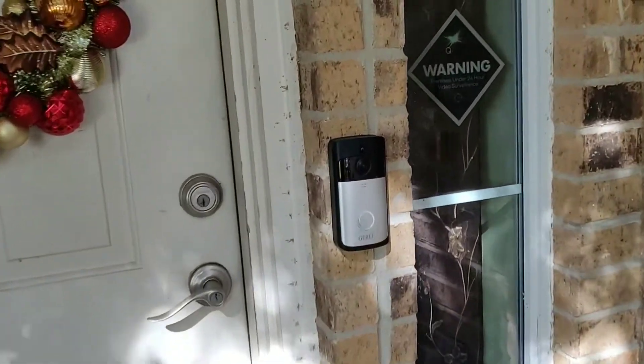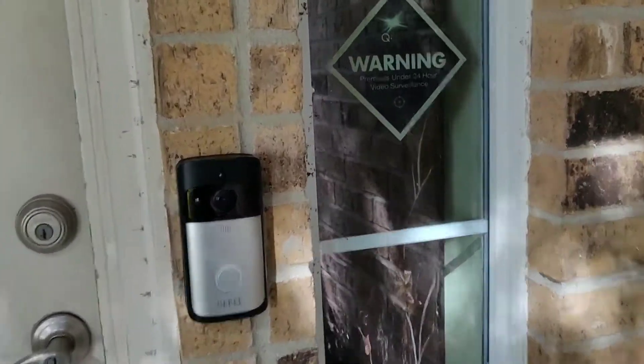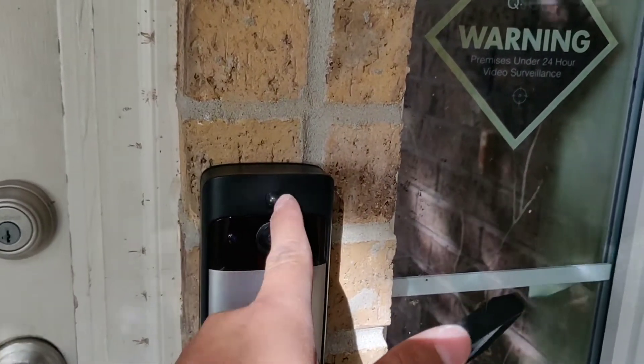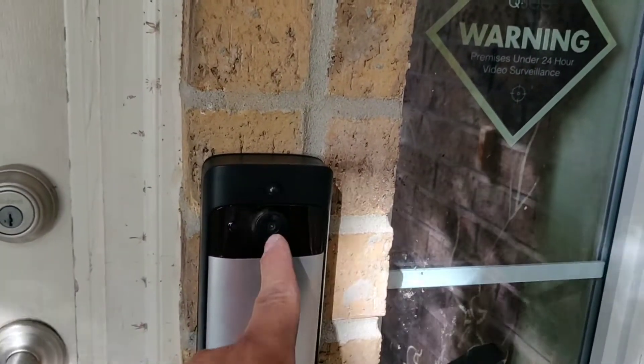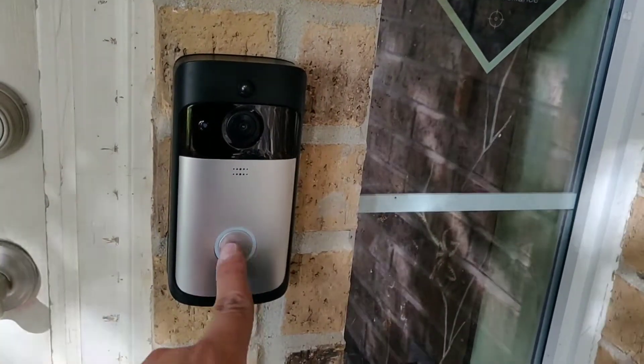Alright, so we have the device right there. There's a light sensor all the way around, this is a PIR sensor, the camera, doorbell speaker, and then it has an LED on the bottom.